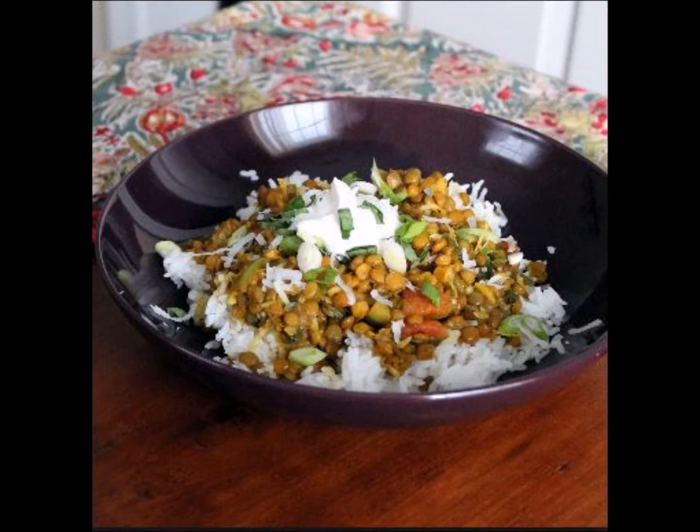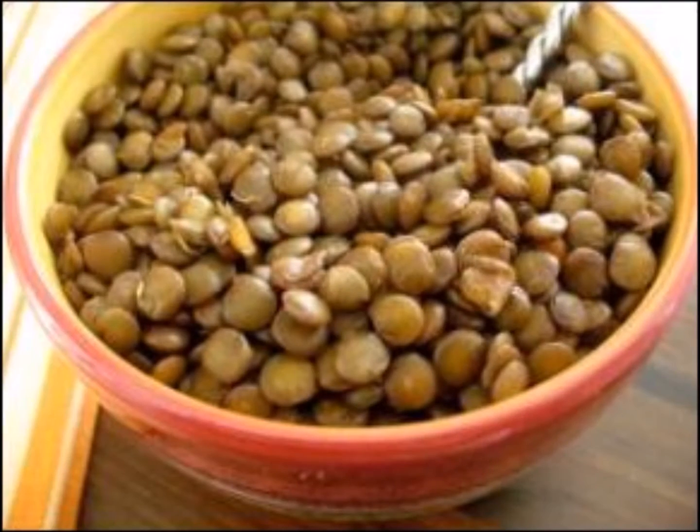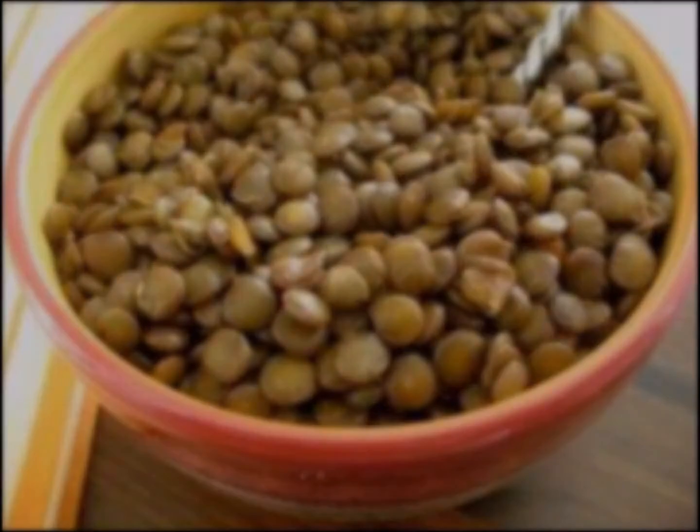Create this dish in 30 minutes or less. Cook lentils by the package directions, set aside with some liquid still left in the lentils. Boil the lentils for about 20 minutes without pouring off all the water.